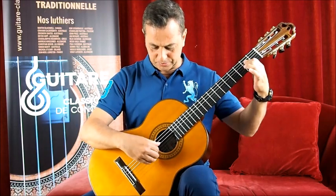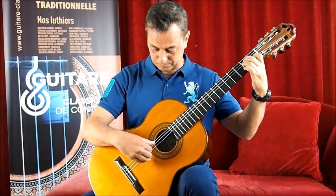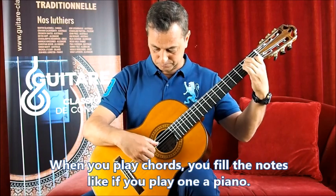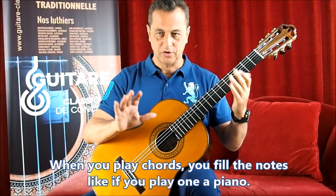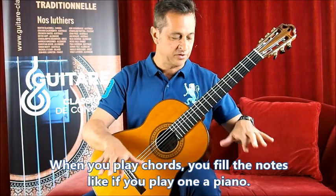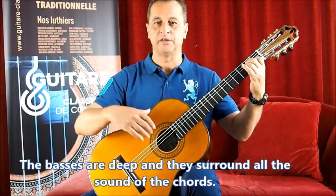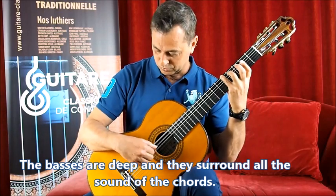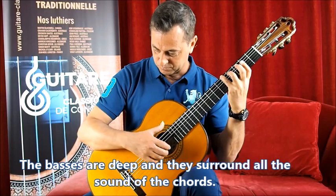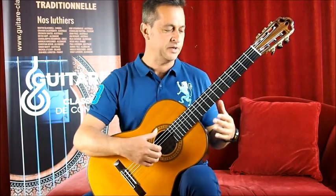When you play chords, you feel all the notes just like you're playing on the piano. And the basses are deep and surround all the sound of the chord. If I play a melody with the basses, it's very expressive.